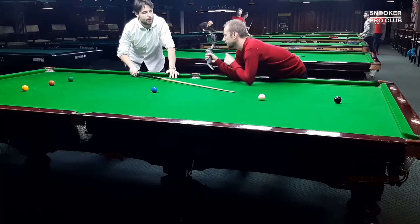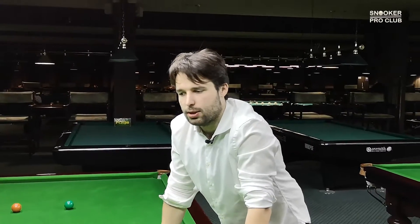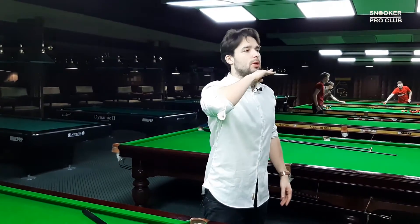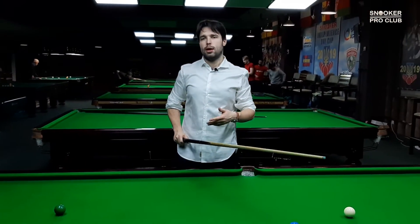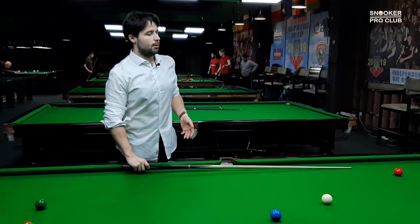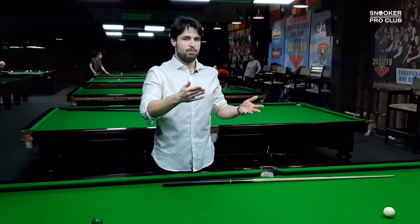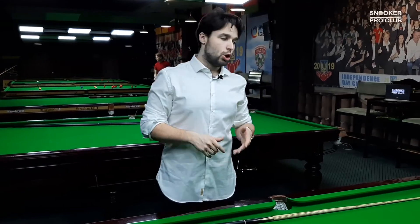Level cueing helps to have extremely precise cue ball control. Basically, where you're aiming is where you finish the cue — this is what John Higgins, Neil Robertson, Jack Lisowski, and Ding Junhui do. There is no bad or good way — which style is best depends on the player. For some people, level cueing like Judd Trump or John Higgins is better; for others, Ronnie O'Sullivan or Shaun Murphy's style is better.